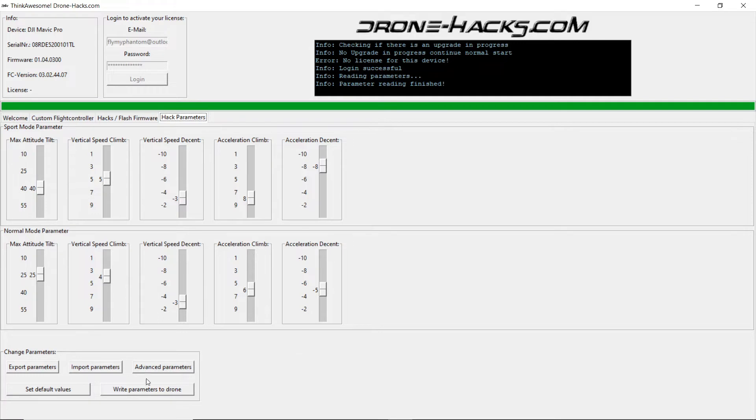Once you've made the changes, you simply click on 'Write Parameters to Drone' and the drone will then have the new parameters written to its firmware. One of the best things with Drone Hacks is the ability to export and import parameters. Down at the bottom under 'Change Parameters' you will see export, import, and advanced parameters — we will cover advanced parameters in another video.